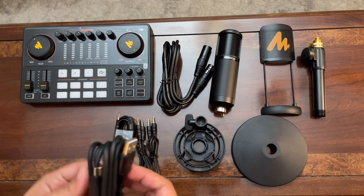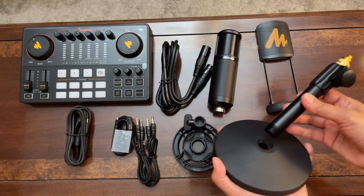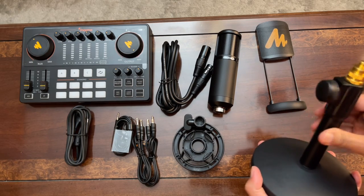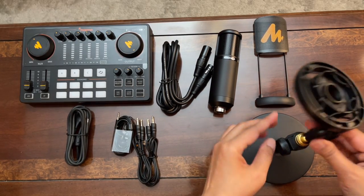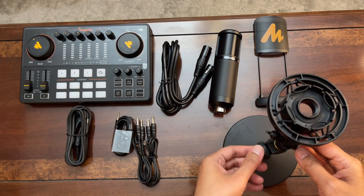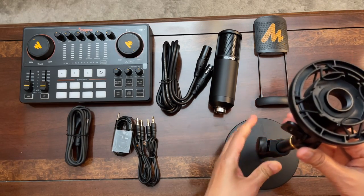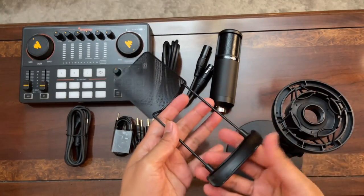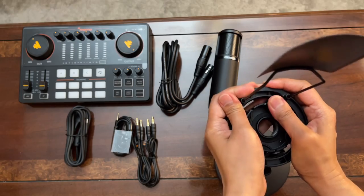Now let's set up the stand. It's very simple — you just screw the base in, and then screw the shock mount to the top portion of the stand. To ensure your shock mount is tight enough, loosen the knob, pull it up, and then tighten it.